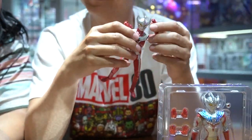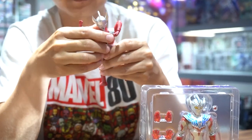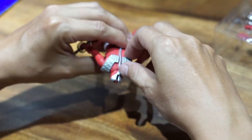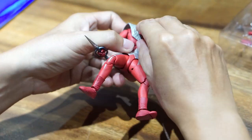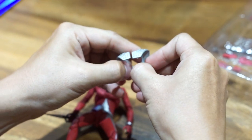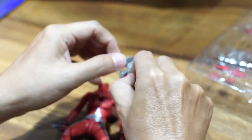Oh, itu armor dadanya bisa dicopot ya? Diganti - dicopot supaya ganti ini, ganti dada. Ganti titung-titungnya ini. Kalau anak Indonesia waktu zaman kecil pasti bilangnya titung-titung ini - Ultraman titung-titung. Saya kira Ultraman Tino-Tino. Kan bunyinya Tino-Tino.